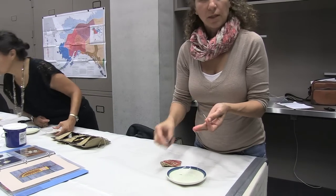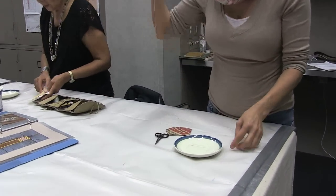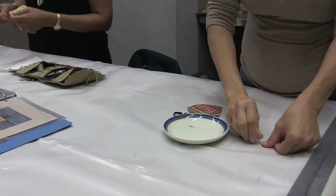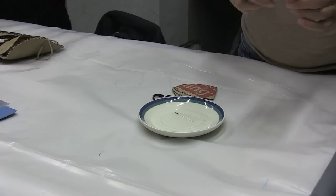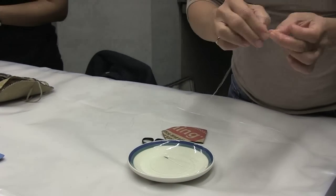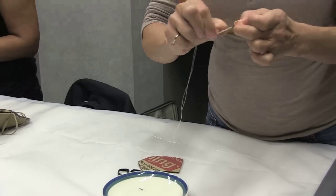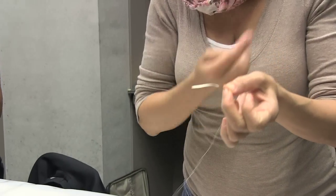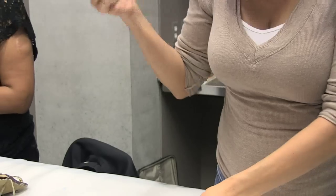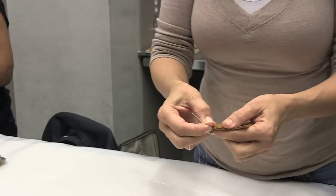I just lay the quill down and run the back of my thumbnail over it. Some people use the back of their scissors or other items, and then you can pick it up and just crease it with your fingernail. It should get flat like paper if you crease paper. We leave the black tip on, and that's used to secure the quill in the moose skin.